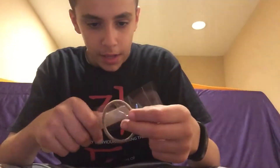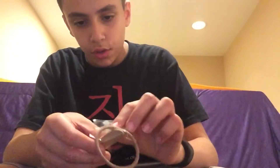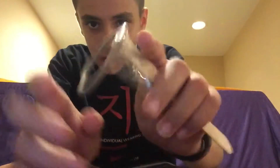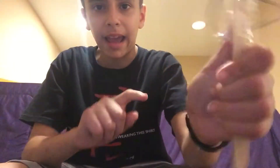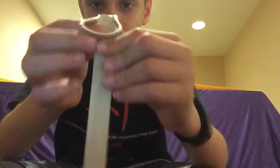Then you're going to take the popsicle stick and on half of the tape, stick on the popsicle stick, then fold the other half over. Now this is all you have to do. You can see it looks something like this, and then you can pull it back and when you release it, it will shoot. So that is the actual launcher completely done.